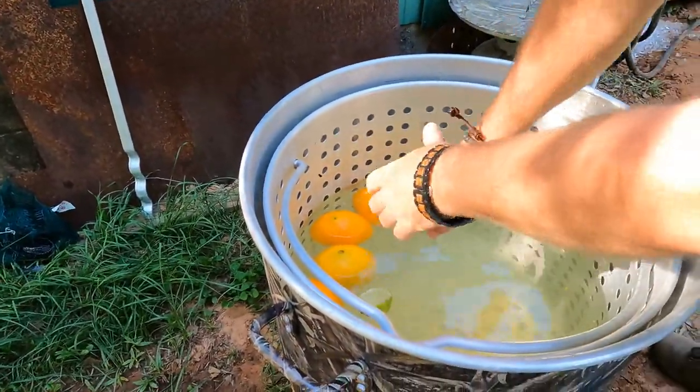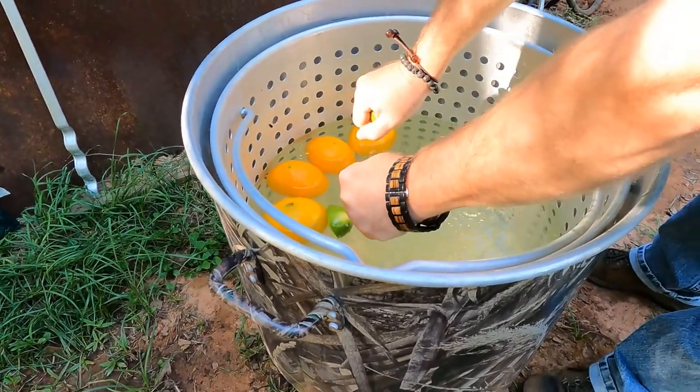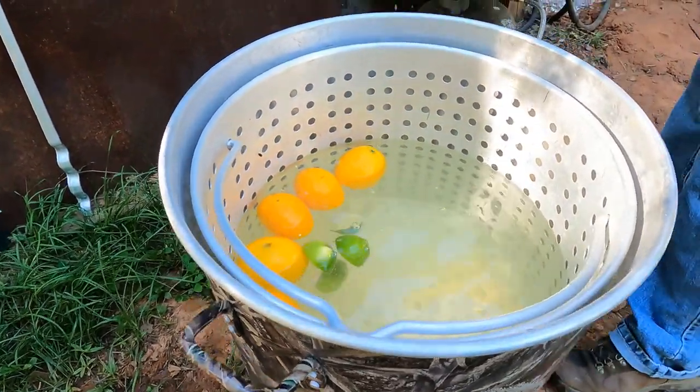Citrus is going in — orange. You got to have an orange going in.